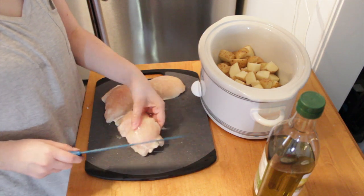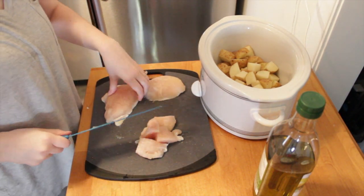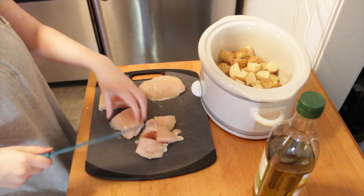I'm going to take my thawed chicken and cut it up into large cube pieces, just to make it a little easier for it to cook inside the slow cooker.